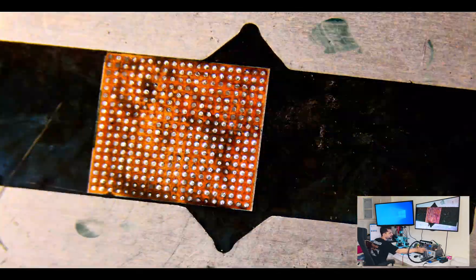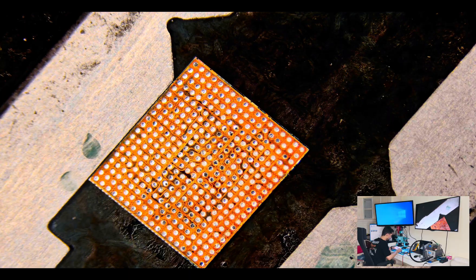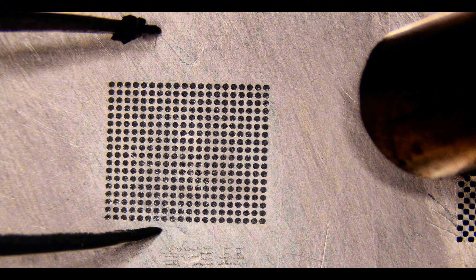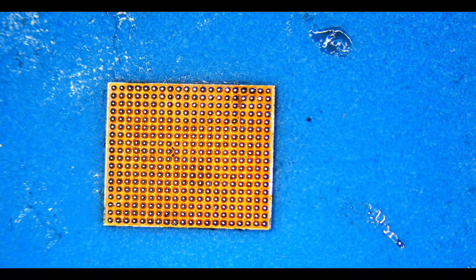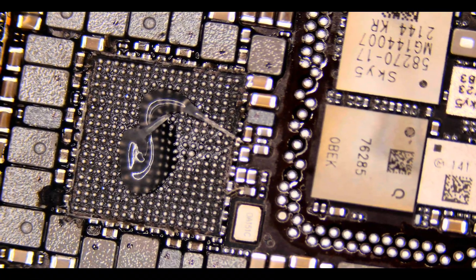Just swipe with a liquid, then clean with a wick. Now simply reball — apply 183 degree paste. That's done. Just wait for the reball. That's perfect — now just give a flow of heat. Now it's ready.